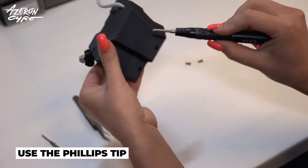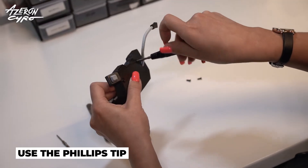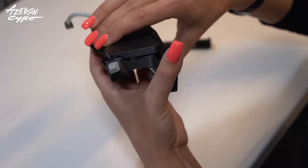Release these screws to remove the keyboard cover. Do not mix the screws. Carefully remove the keyboard cover.